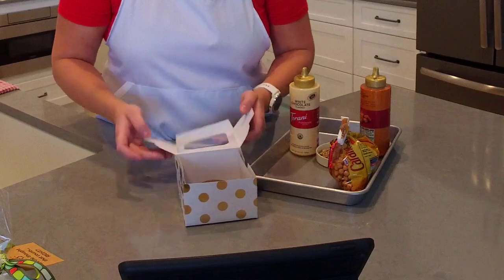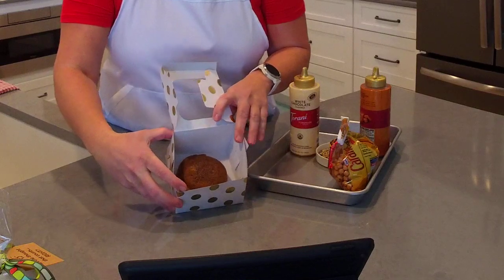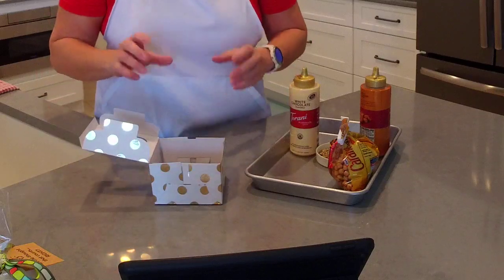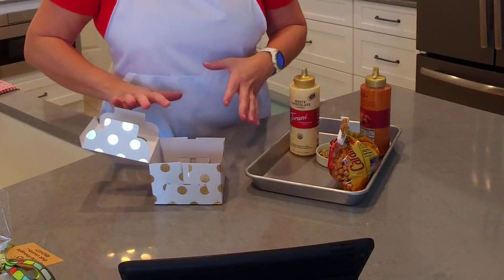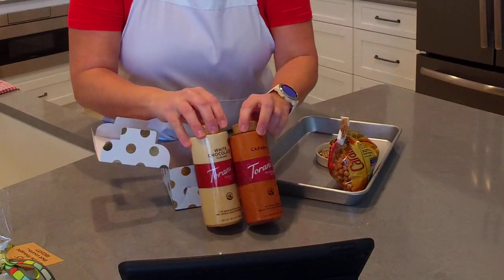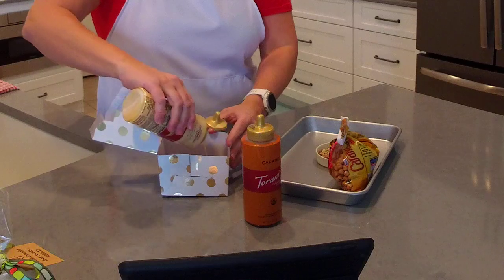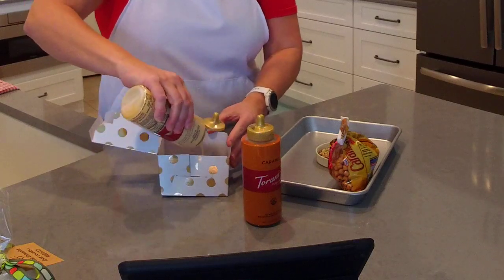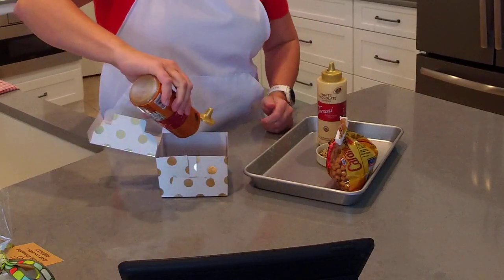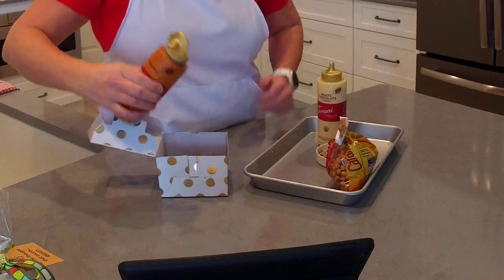This single cupcake box is about four and a half inches in diameter, so you'll need a larger-than-normal cupcake box when using the large muffin pan. It's best to decorate the cakes once they're already in the box. I'm using two Torani syrups — white chocolate and caramel. You can get these at most grocery stores; I'm a big Aldi fan but they don't normally carry these, though Walmart, Publix, or any major grocery store should have them. You can also order from Torani online or find them at HomeGoods.